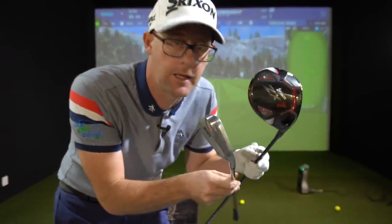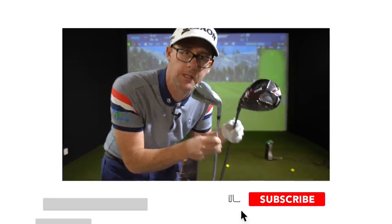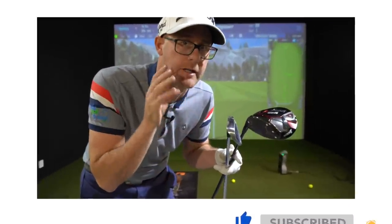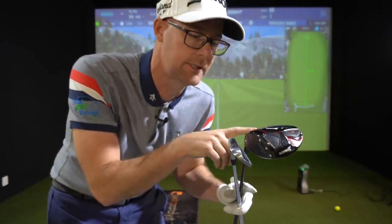Driver and iron swing — are they different? Should you play these clubs in a different way? Let's really dig down and show you how they are very different, and give you some ideas of how to feel that they are more different, so you have more success with the driver as well as the iron when you play.